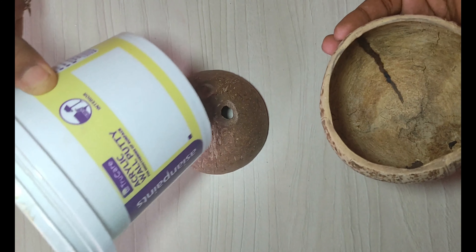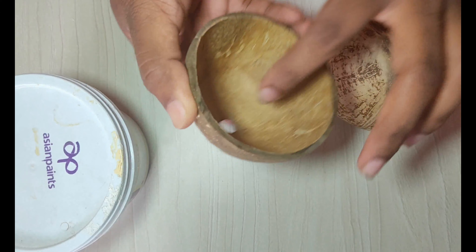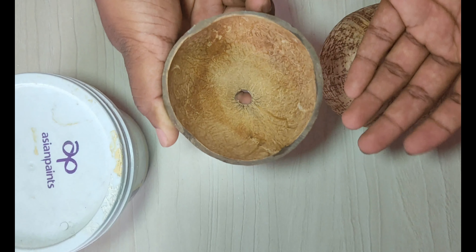Now we are going to fill wall pudding inside the coconut shell where some gaps are there, here and here, so water could not come outside the coconut shell.